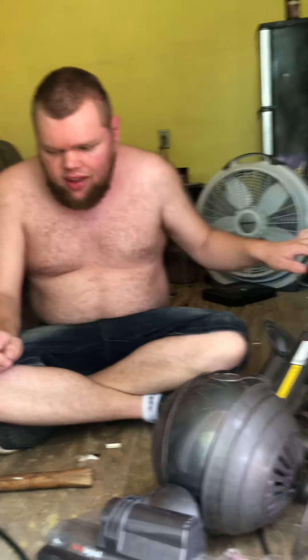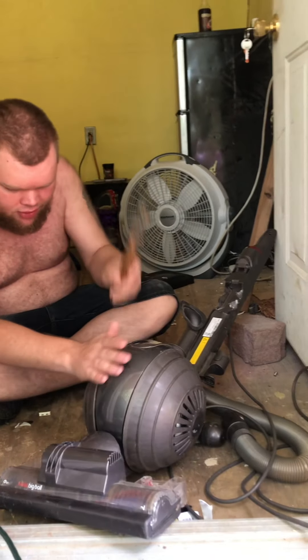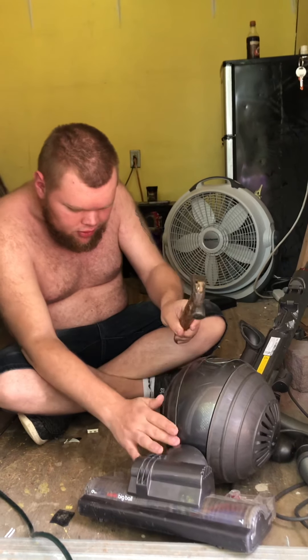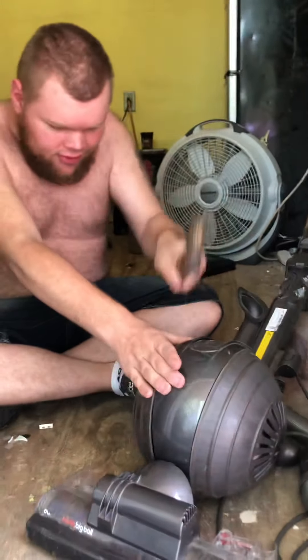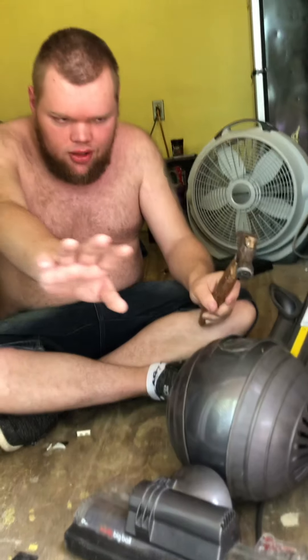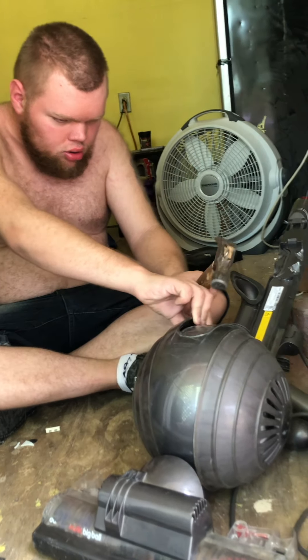What's up guys? Look what I have — check this out. It doesn't run very good, the floor brush doesn't turn on. Let's have some fun. First off, let's try to crack this ball apart. I cracked this part — the ball is strong. It may not have very good suction, but it's got durable plastic.